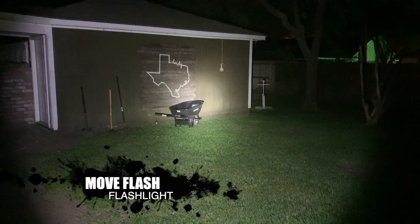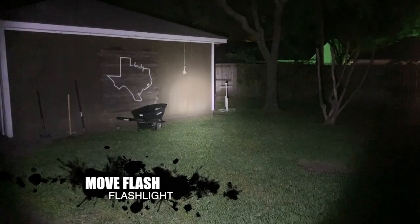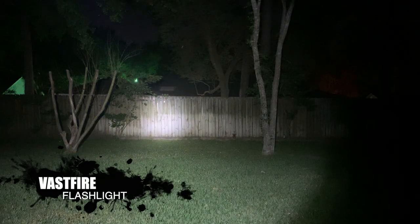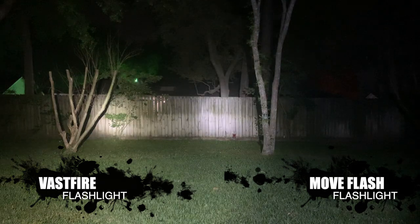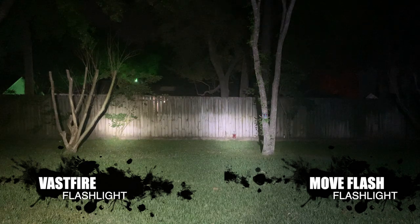So the next flashlight here is the Move Flash. This is the one that has multiple colors and multiple modes. We'll just start with the white. This one again is pretty bright, but I don't think it's quite as bright as the other one. Then you have medium, low, flashing, and SOS, and it shuts off. So I'm going to put the two lights side by side on the fence. On the left we have the Vastfire, and on the right will be the Move Flash. Brightness seems to be similar. The Move Flash is more of a white light, it looks like. I still think the Vastfire is a little bit brighter and it's more concentrated in the middle, whereas the Move Flash spreads out a little bit.